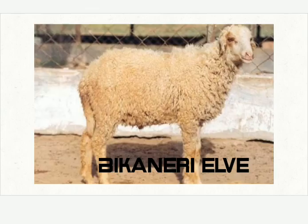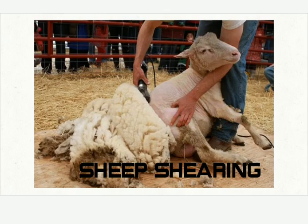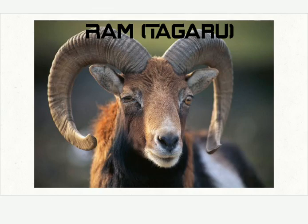Let's see some sheep breeds. This is Bicanary Elway. Banur. This is the process of sheep shearing, or Unnetagiva Karya. Ram, or Tagaru.